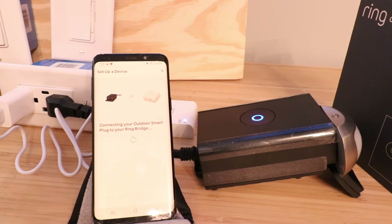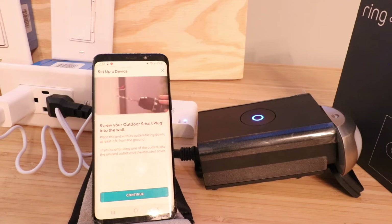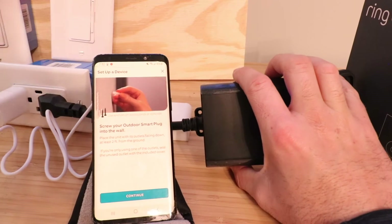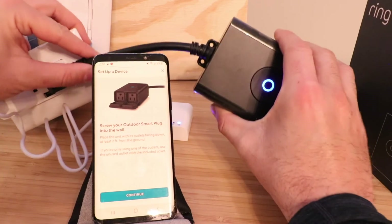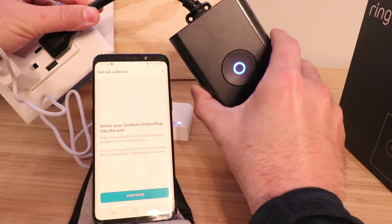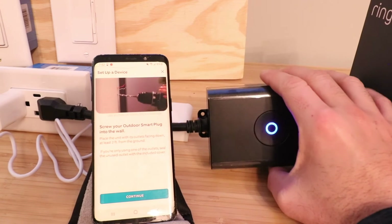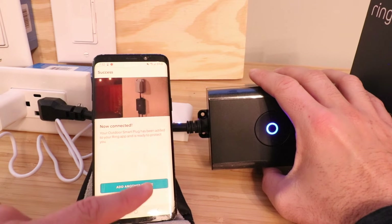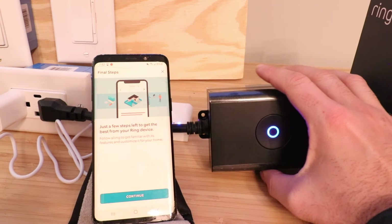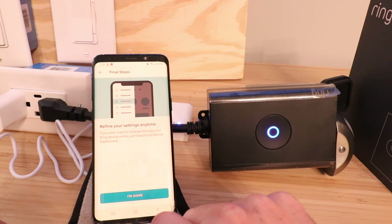It says connecting your outdoor smart plug to your Ring Bridge. It also says to screw the outdoor plug into the wall — there are two screw holes on the side. It's recommended to mount it facing down so that water doesn't get into the outlets. Since we're just setting it up inside for now, I click continue, and then everything is connected. I click done, and it mentions you can create a schedule — I'm going to skip that for now and click done.